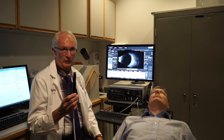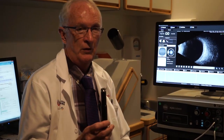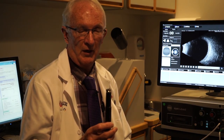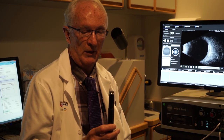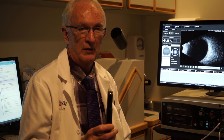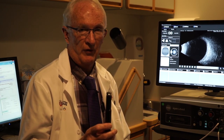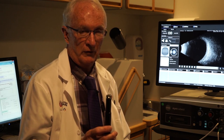This is a standard B-scan probe used in most ophthalmic ultrasound machines. It's a 10 megahertz probe, which is a higher frequency than is used for other parts of the body. We can use high frequency around the eye because the eye is small and full of fluid, so sound penetrates very easily. For the abdomen or other parts of the body, we have to use a lower frequency because penetration is less with high frequencies.